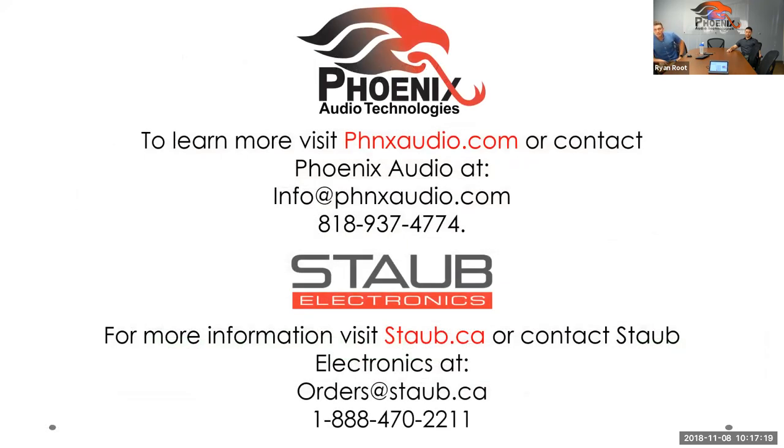Thank you for taking the time to watch this. We're a little over 15 minutes, but you can consider yourself certified in the Stingray DSP mixer. You can go out there and install one yourself and it will work perfectly. If you want to learn more about the Stingray or reach out directly to either Phoenix or Staub, here's the information right there on your screen. Thank you everybody for attending — Sean, thank you so much, Zach, thank you. Everybody have a great rest of your day.